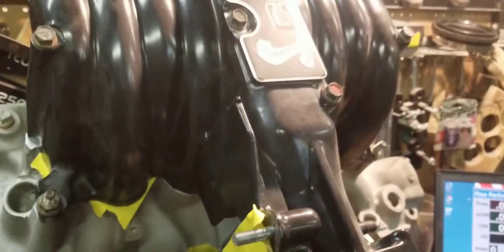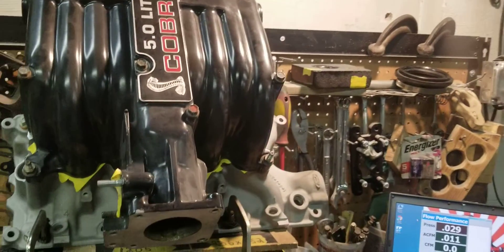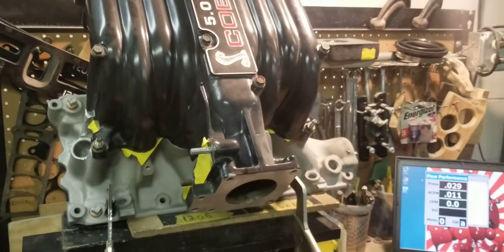Number three is a good flowing runner on these manifolds, and we're going to see what this so-called professionally ported Cobra can do.